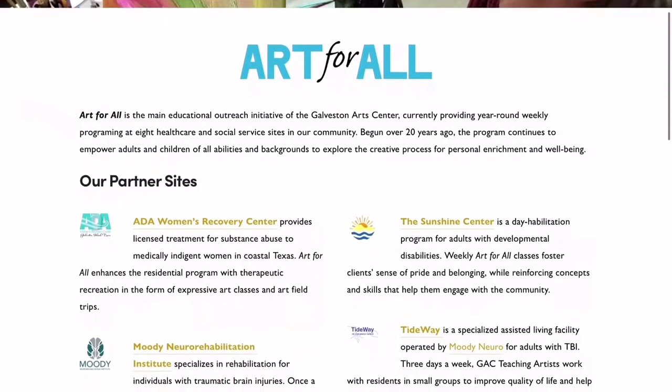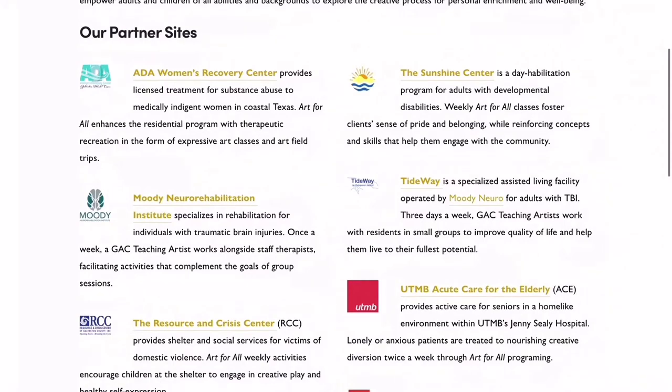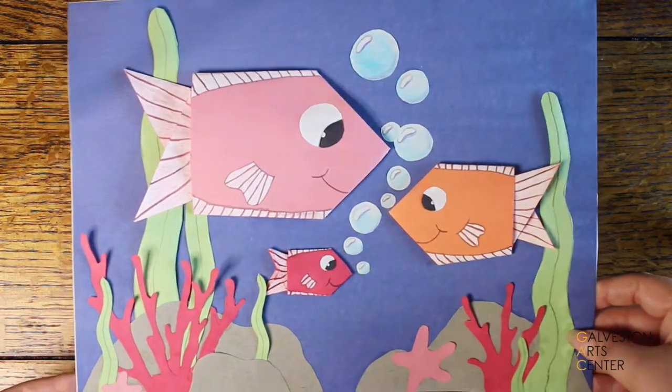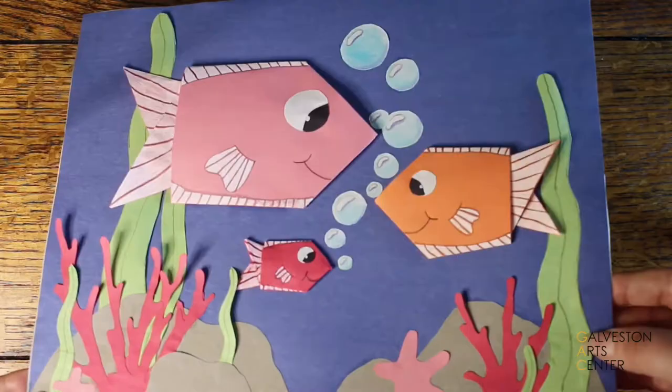Hello kids and welcome back. My name is Candice Teague and I work for the Art for All program at the Galveston Arts Center. There I get to work with many awesome kids at the Resource Crisis Center. Today we are going to be making this 3D art piece by not only gluing down construction paper but also making origami.